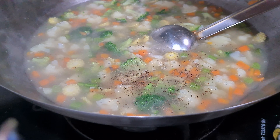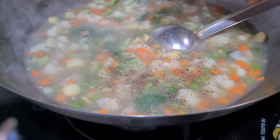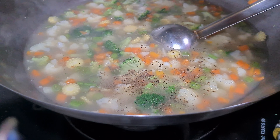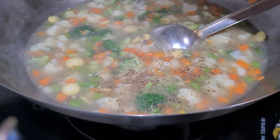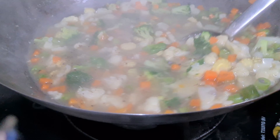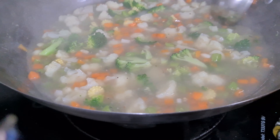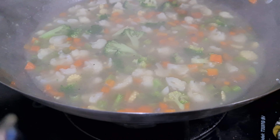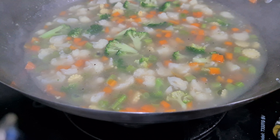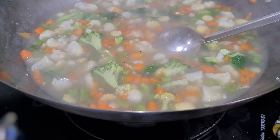Let's add some fresh corn. Now we have 90% of the soup ready.